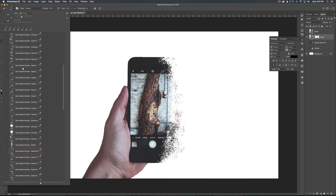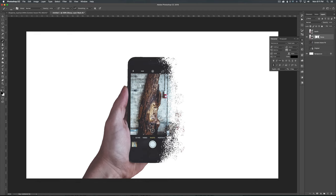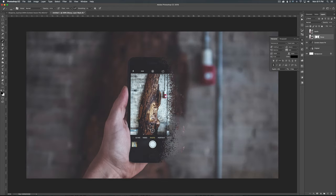I think that looks pretty good — I could go in and tweak this forever, but let's keep moving on. Yeah, it looks pretty cool. It's starting to break up, and once we get some more dust in there, we'll be good to go.